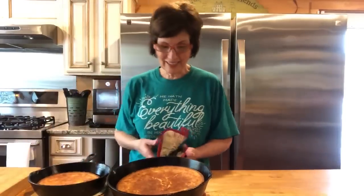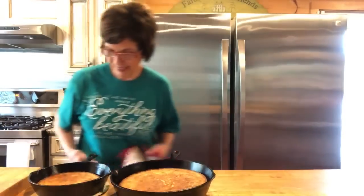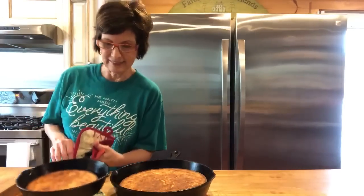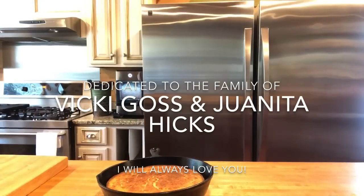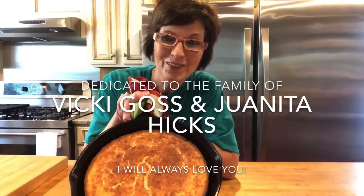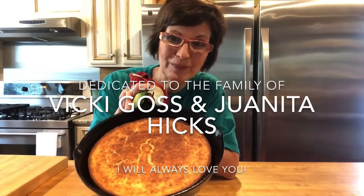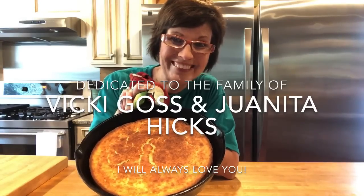I've got my cornbread out of the oven — one big pan and one small pan. I'll probably share this or freeze it. Isn't that pretty? In honor of Vicki Goss and her mom Juanita Hicks and their cornbread recipe — the best cornbread ever. Y'all go cook something.